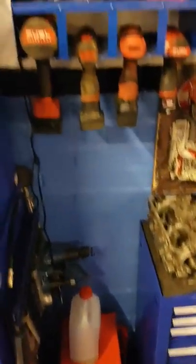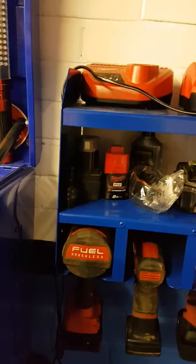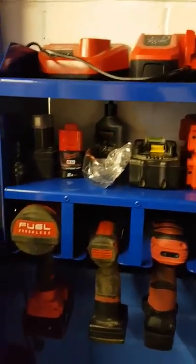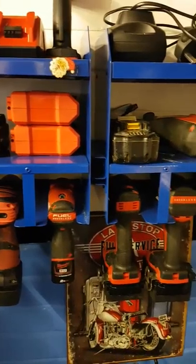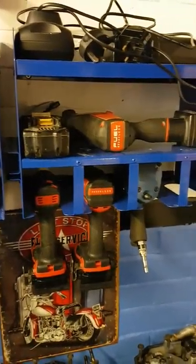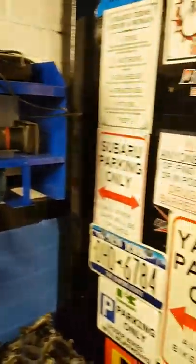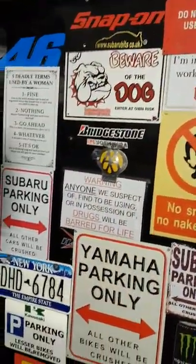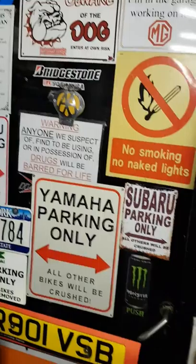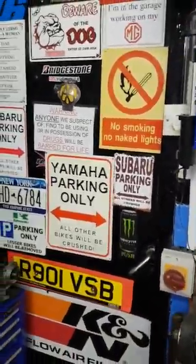I think that's basically it. Like I say, I just thought I'd give you a quick toolbox tour and an update on the garage. See if you like it - thumbs up, thumbs down - and we'll take it from there. See you again soon.